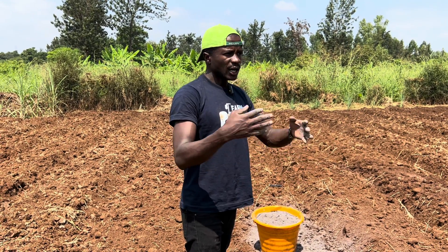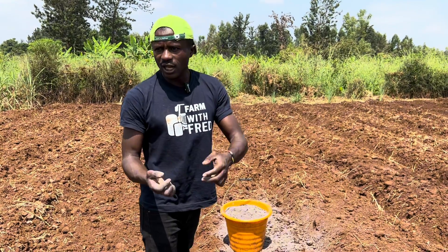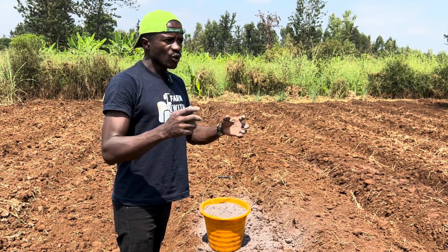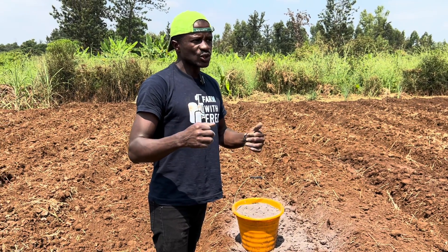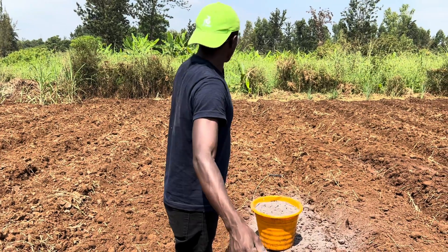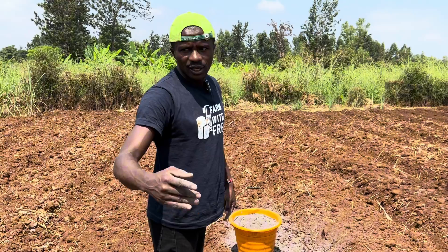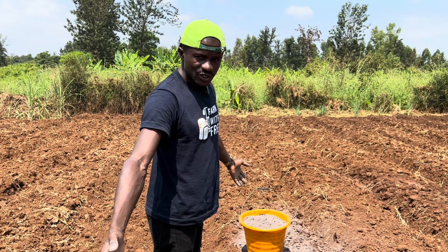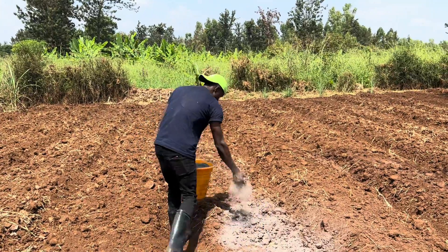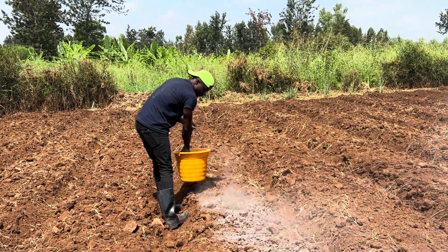There are so many soil amendments in the market — you can look for the one that is near you, because maybe the one I'm using is not available near you. So go for a soil amendment that works for you. I'm sprinkling it now, so that my journey into the season starts. It's as simple as this — very simple.